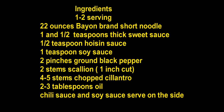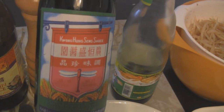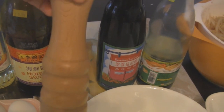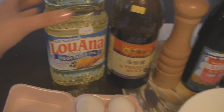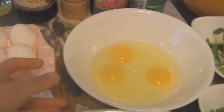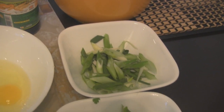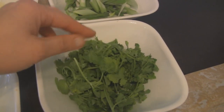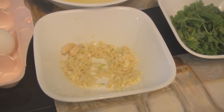These are the ingredients: short noodles, soy sauce, thick sweet sauce, ground black pepper, hoisin sauce, oil, eggs, cut scallions, chopped cilantro, minced garlic, and also bean sprout.